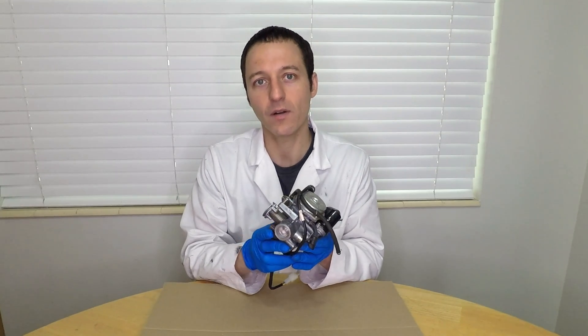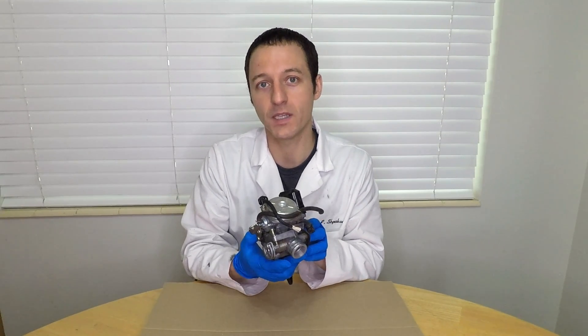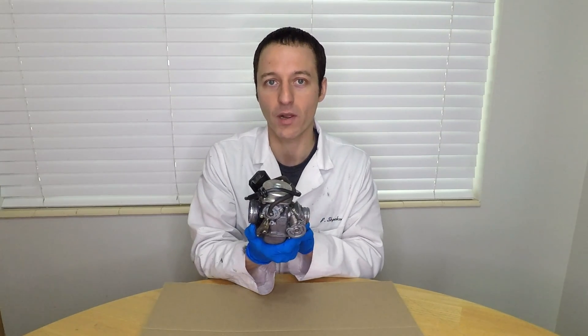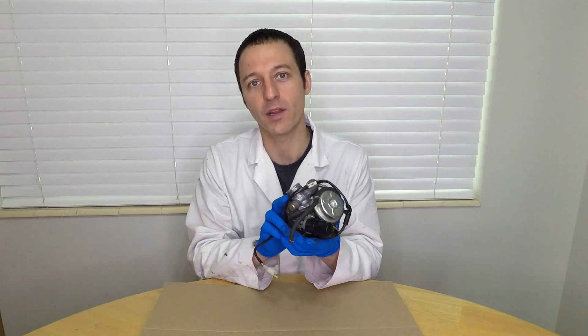This is a carburetor out of a Chinese scooter. All the 125 and 150cc Chinese scooters use the same GY6 engine and this same carburetor. Today I'll be taking it apart and showing you how it works.